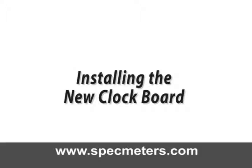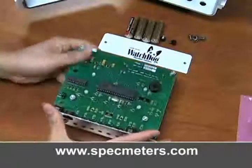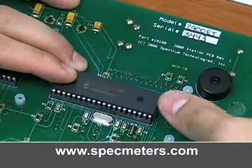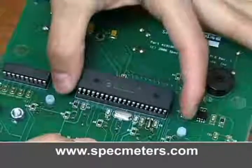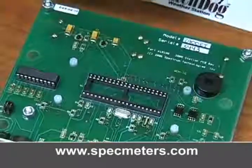Installing the new clock board. Flip over the display module and locate the microcontroller chip in its socket. With a small screwdriver, gently pry the chip out of the socket by alternating the ends. Be sure to grasp the microcontroller by the ends of the black plastic, not by the pins.